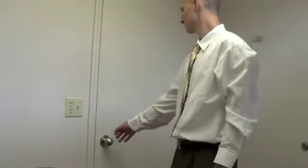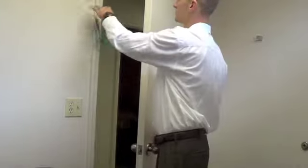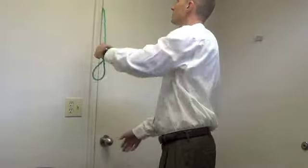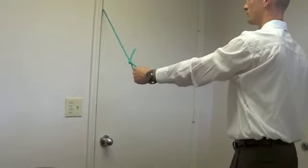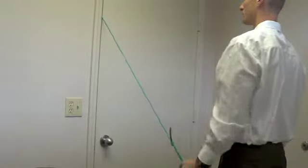What we're describing here is rubber band extension for the shoulder. He's going to put a knot — which he's already got in the rubber band — and shut it in the door at approximately shoulder height. He's going to keep the arm straight and bring it down to his hip.